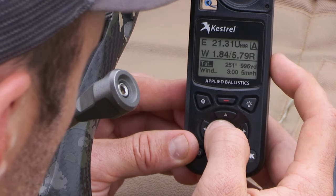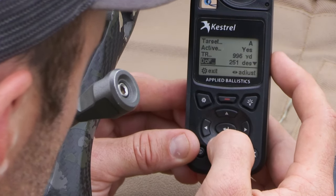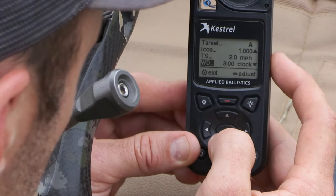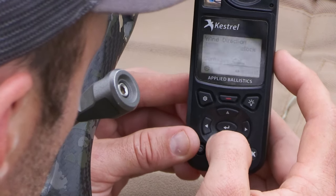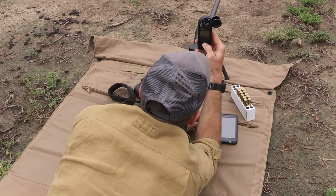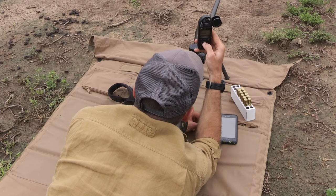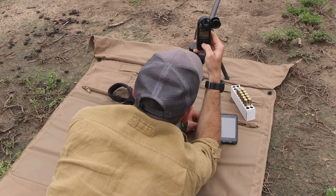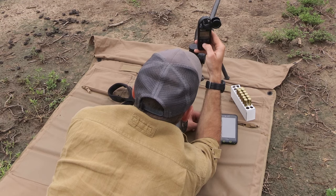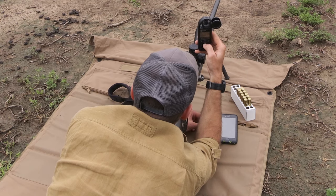For extremely accurate wind reading, we can capture the wind direction. Under target, scroll down to wind direction, enter it, click on capture, open the windshield, and turn the back of the Kestrel into the wind. Hit start capture — I like to hold it for about 30 seconds, because that picks up the highs and lows in the wind during the capture period. Ideally, shoot as soon after capturing as possible to be as accurate as possible. Then hit end capture.